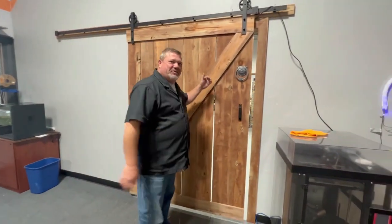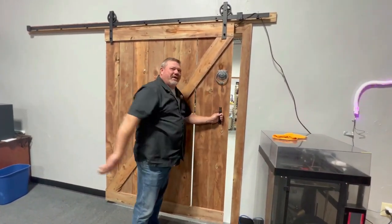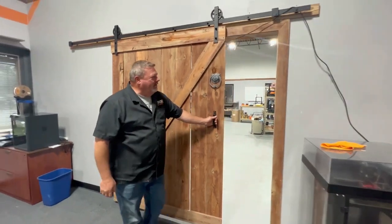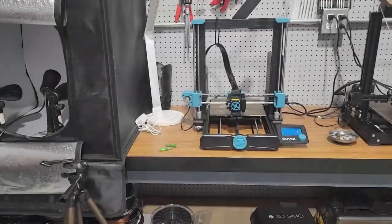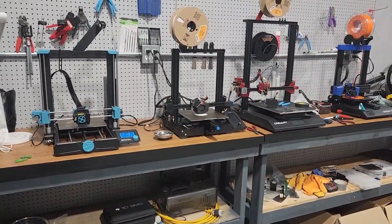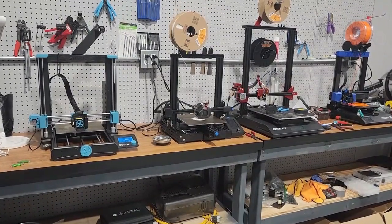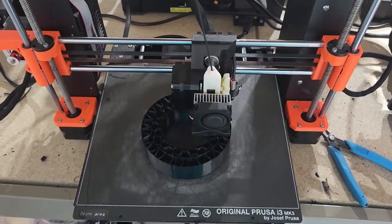One thing people always love to see when they come in is this room. With a 3D printed door knocker — come on in. This is our print center. We're continuing to grow it out. We moved into this building in March of 2023, and prior to that we really didn't have any space for a print center, so this is a big deal for us.